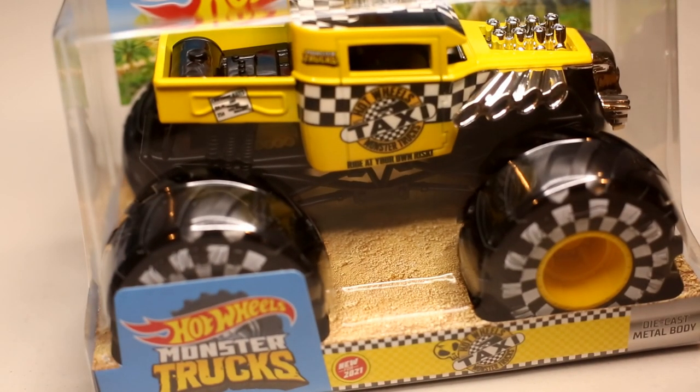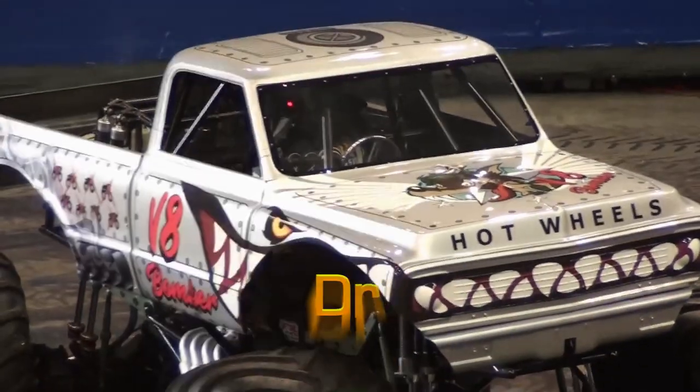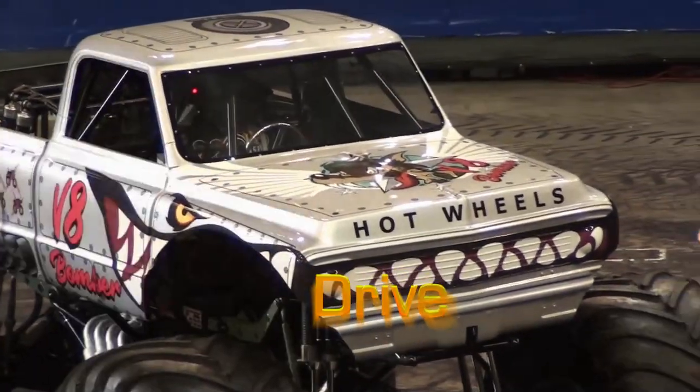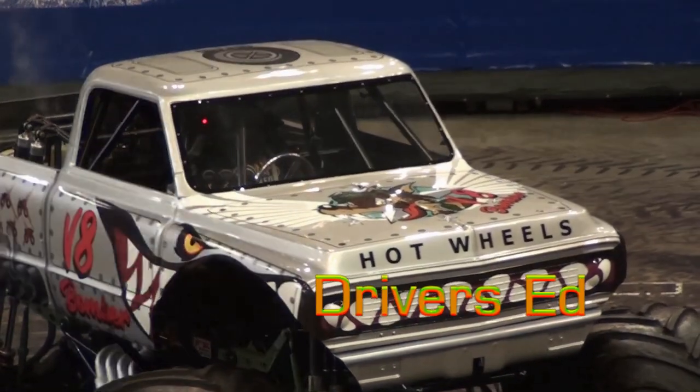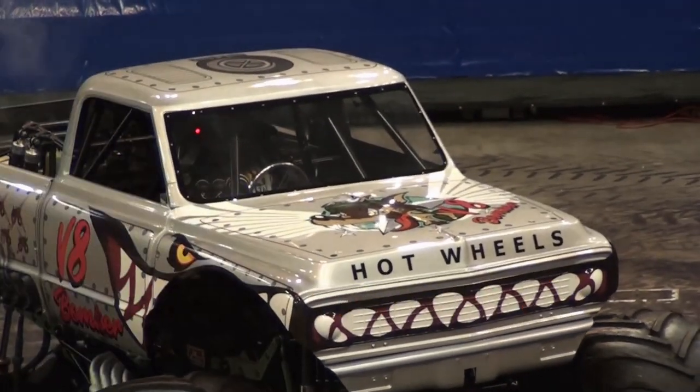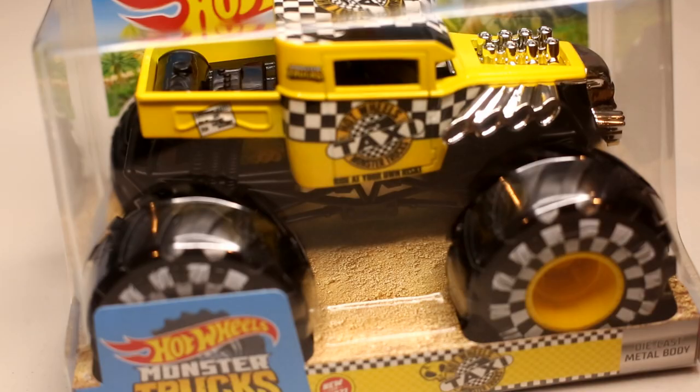The new Hot Wheels Taxi review coming up next. Hey everybody, it's Drivers Ed y'all.